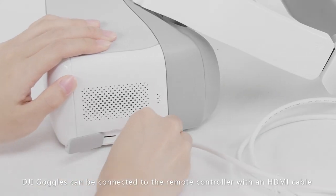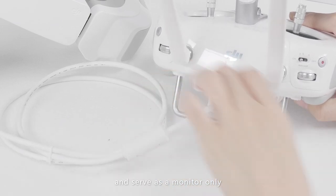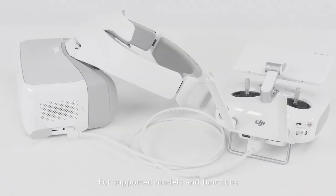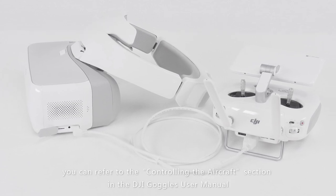The DJI goggles can also be connected to the remote controller with an HDMI cable and serve as a monitor only. For supported models and functions, you can refer to the Controlling the Aircraft section in the DJI goggles manual.